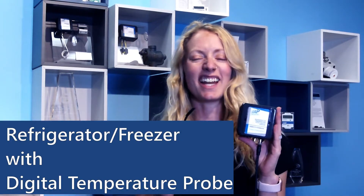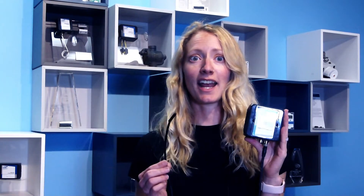Next we have our refrigerator monitor that uses a digital temperature probe. Digital temperature sensors work well at non-extreme temperatures and have the unique advantage of a replaceable calibrated probe tip that is often required in applications such as vaccine monitoring.